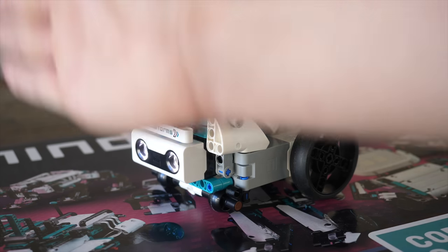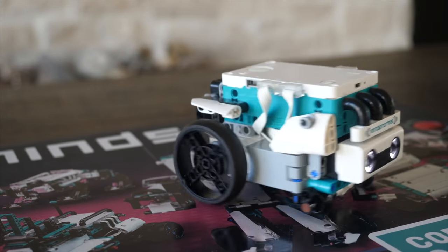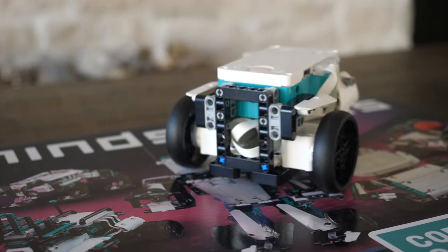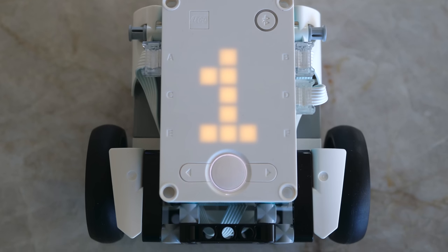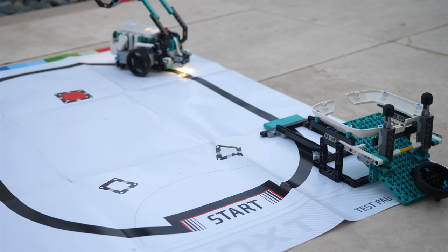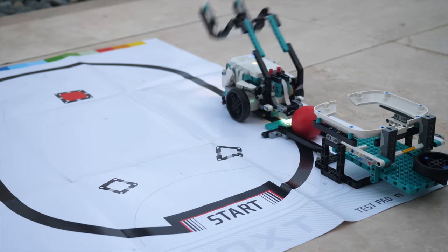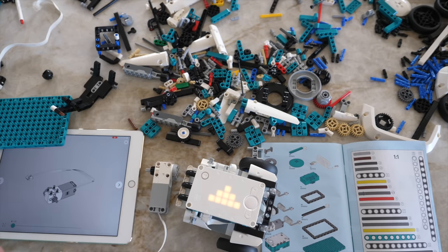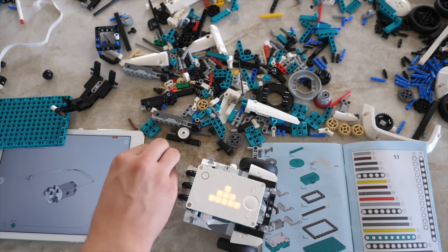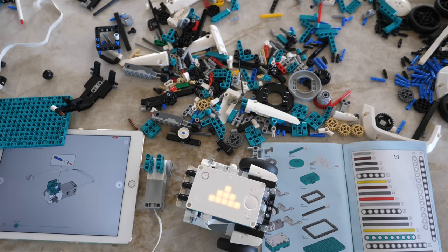Here I have built the very first robot and his name is Tricky. He's actually the easiest one to build out of all of them. LEGO gives you a really basic program at the beginning to just run with Tricky. Essentially after you put your hand in front of the ultrasonic distance sensor, it's just going to spin around a little bit. This is a really cool introduction to coding — a really nice experience.